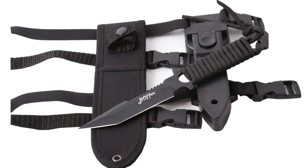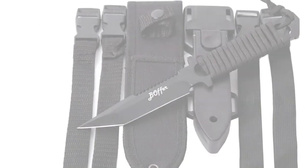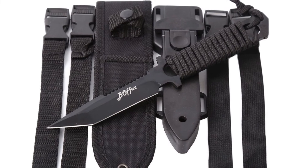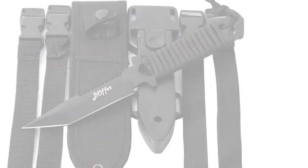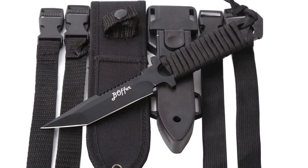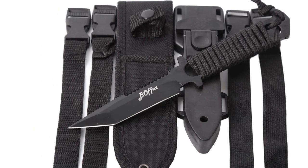The steel is rust-resistant and corrosion-resistant, with 58 Rockwell hardness. The blade length is 3.85 inches, with a thickness of 0.14 inch and 0.98 inch in width. The overall knife length is 8.66 inches. It has a sharp edge that provides high performance. The knife features a 420C steel handle with a comfortable grip.